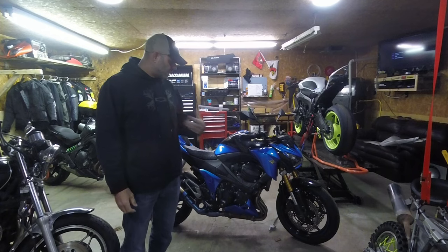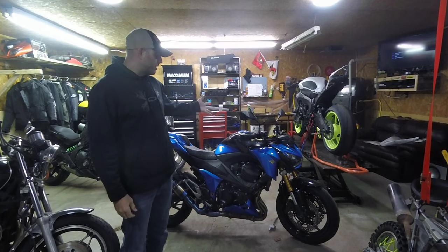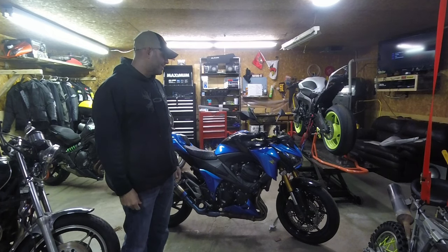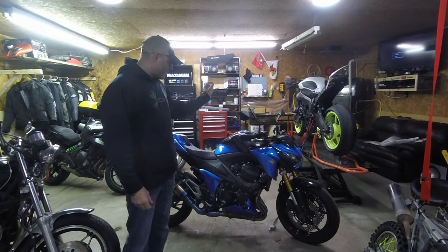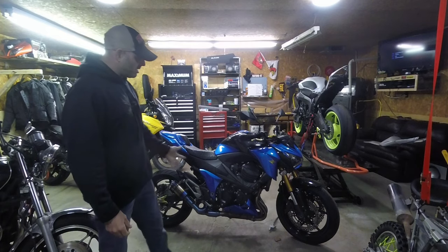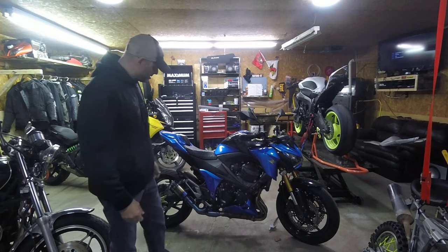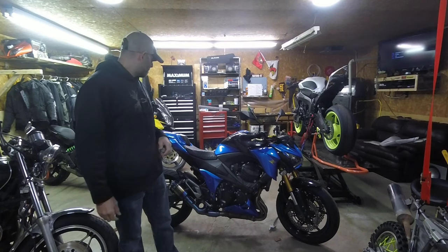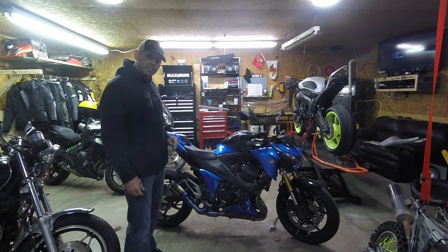If you're new to my channel, welcome. This is my Kawasaki Z800 — I've had mine for a little bit longer because my wife is taking it. Anyway, as you can see I've done a few mods to it: I've repainted some of the panels, I've added an exhaust, put some shorty levers on it, and I did the solo seat.